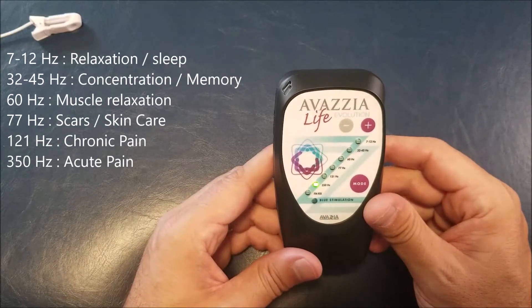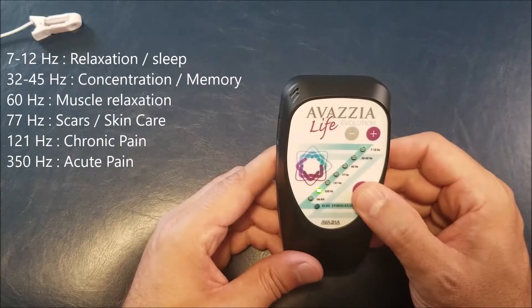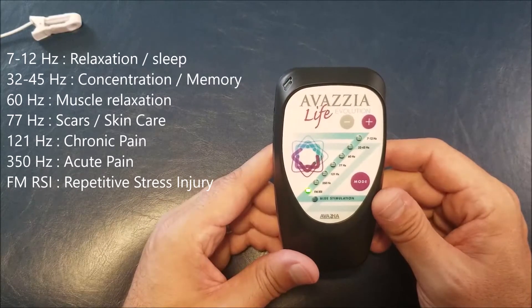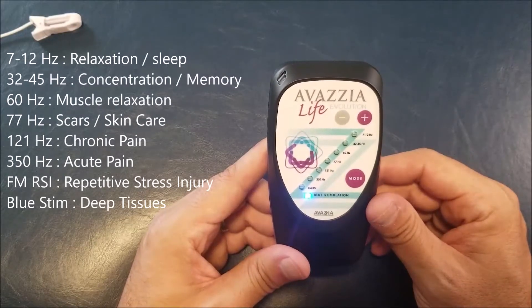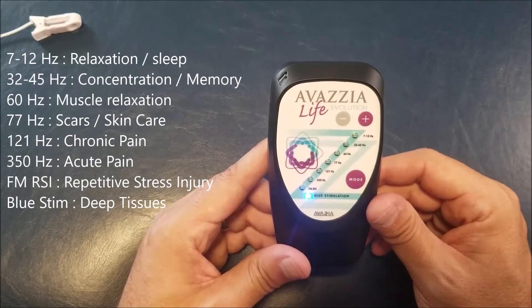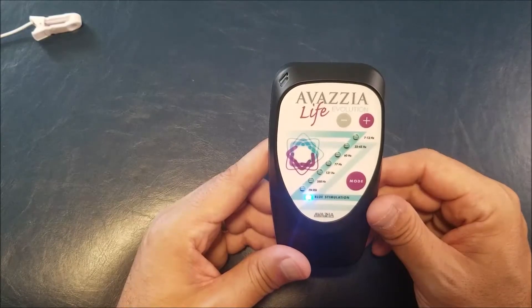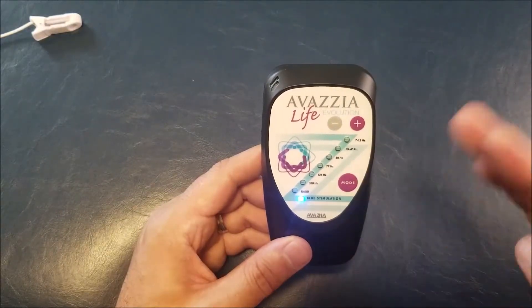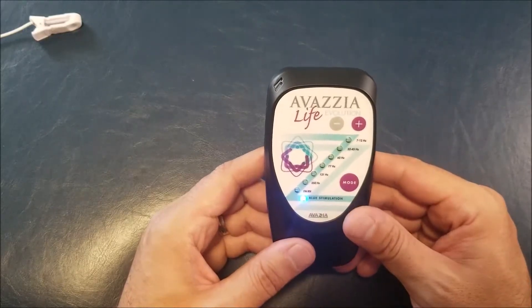350 Hertz is the mode we use for acute pain. If you have a pain level of 8 out of 10 for example, that's the mode you'll use to start for acute pain. RSI is the repetitive stress injury mode — if you do repetitive movements, that's the mode you will use most. The last one is called Blue Stimulation: it has a variable frequency setting, changing from roughly 20 Hertz to 160 Hertz in a sweep of frequency, going deeper into the tissue. That's really the eighth mode of action of the device.